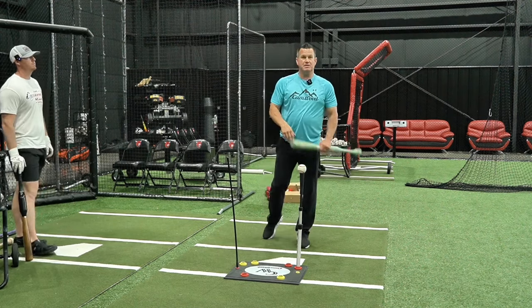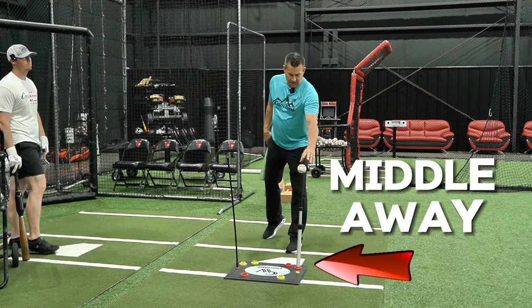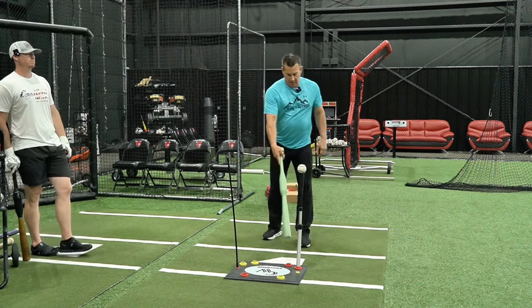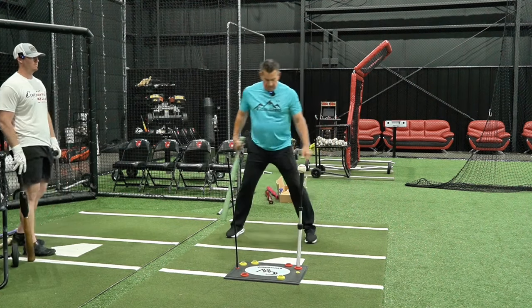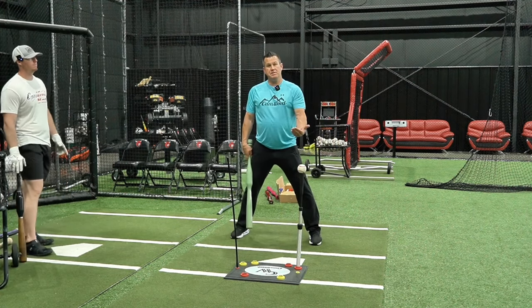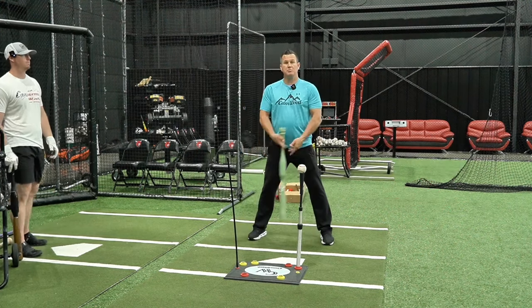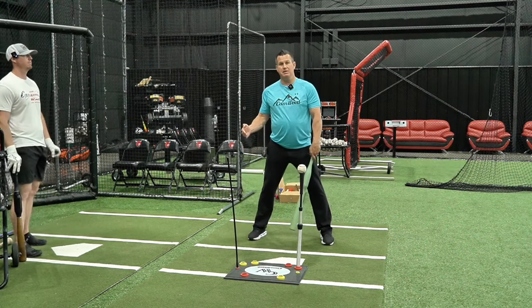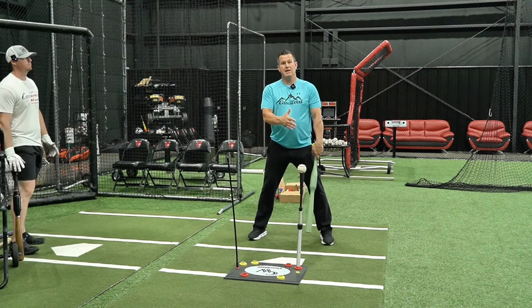T placement is the same as when we had the hands speed trainer on the no stride — we want the T kind of middle away, right on the front of the plate. Setup in the box is normal, but we're going to step forward two to three inches because we'll actually be stepping back a little, which puts us where we need to be when we add the swing.